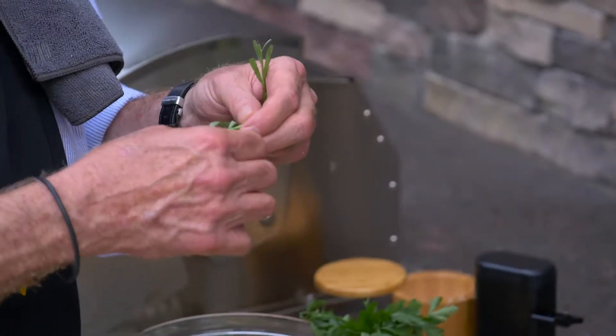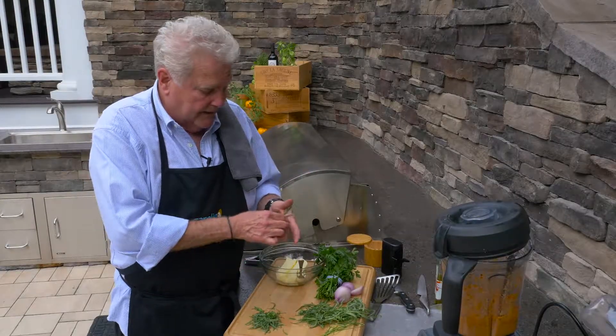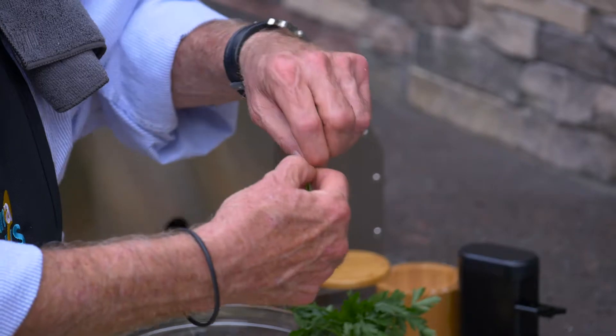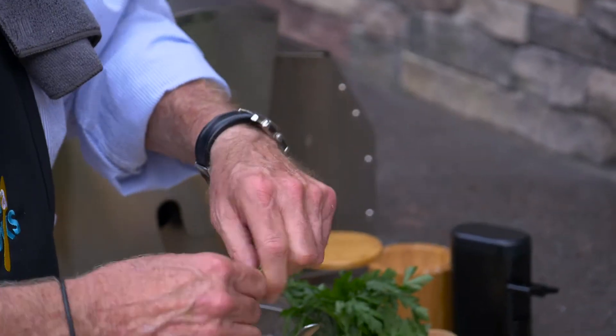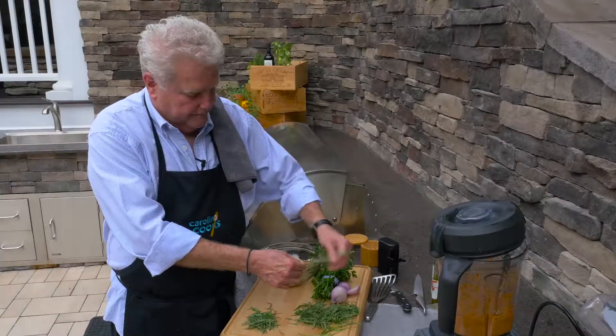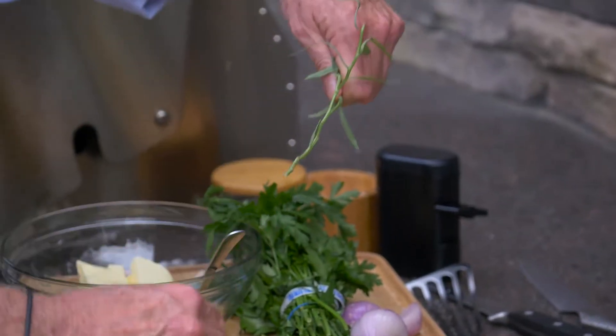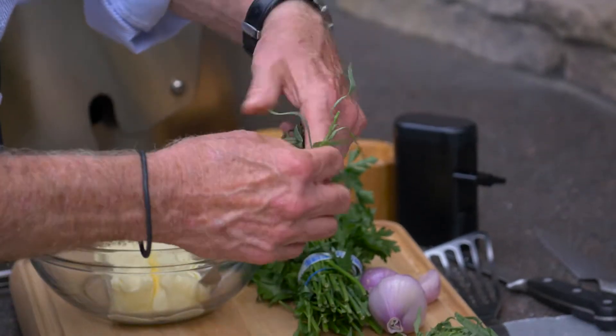A lot of people go, well, I've got to pick the herbs like this and all that. Don't bother doing that. Grab hold of it by the top and just kind of strip it down just like that. Then maybe pick the few at the top. Grab hold of it, just pull it down, and you've got leaves coming right off. It's really, really simple.